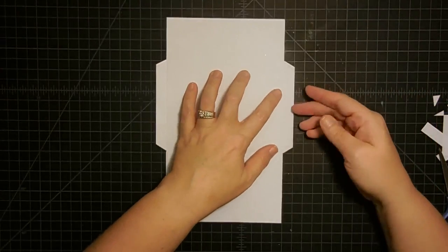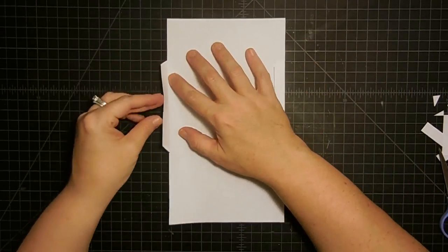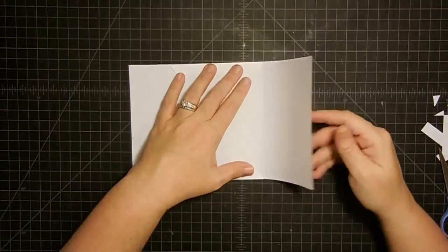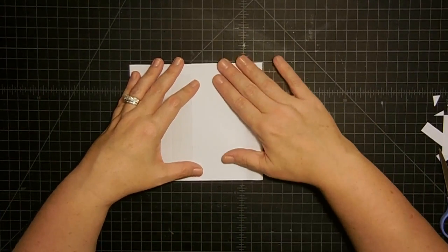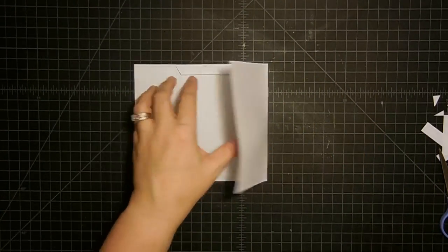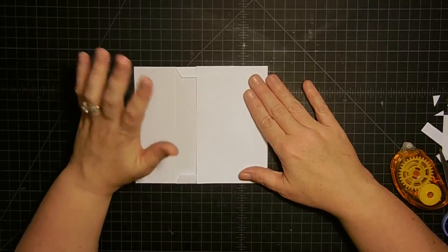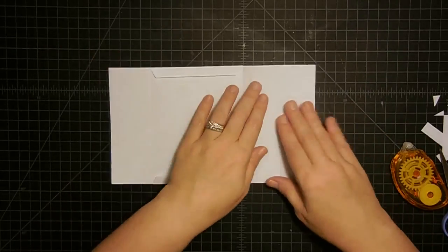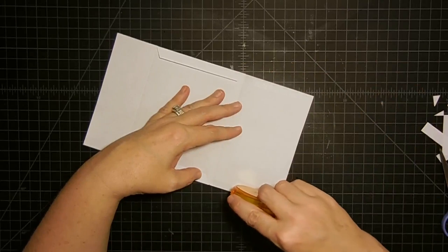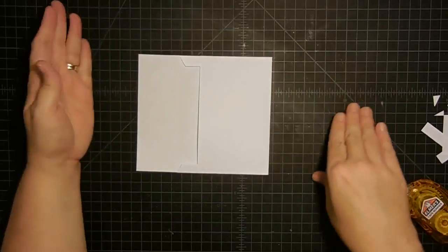Now we can fold it. I'm going to start with the sides - fold those in, and fold this side in like so. Now I'm going to fold the bottom up. This is when you want to kind of line everything up, make sure everything is nice and even. Now we're just going to use some adhesive. Did you notice that these flaps are a little longer than this piece? That's good - that's what we want. So we want to put our adhesive on this piece so that we don't get adhesive where we don't need it. I'm just going to roll this down the bottom and then close this down.